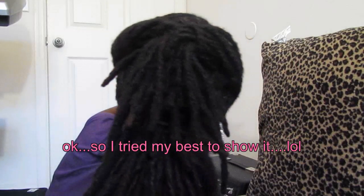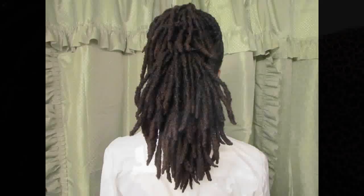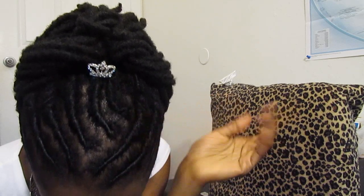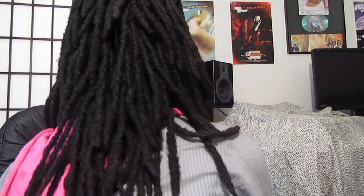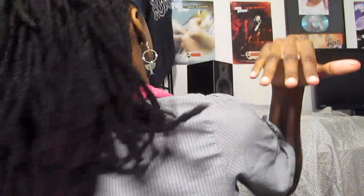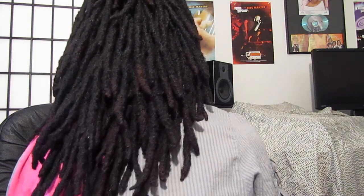Let me show you a look. I took out the bun, so my hair is down in the back.